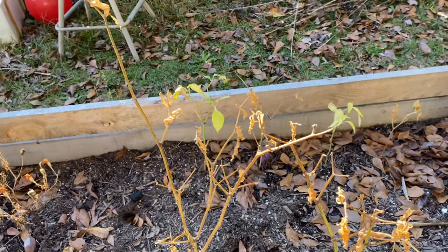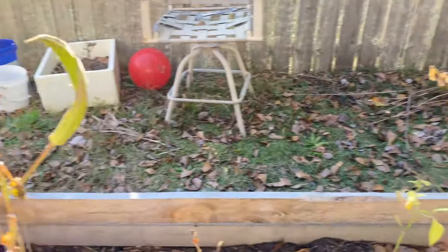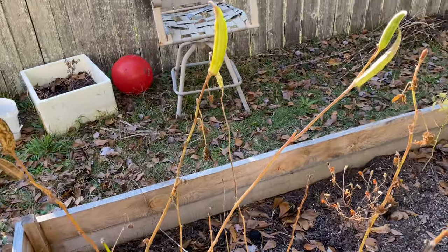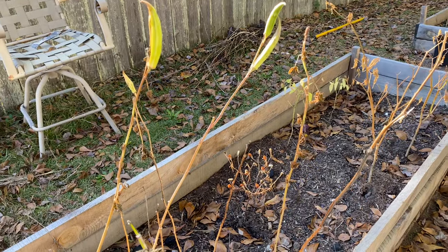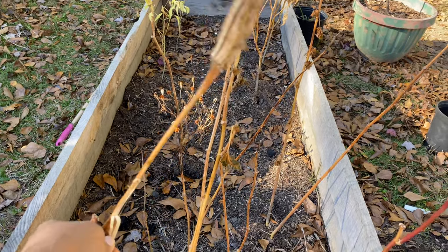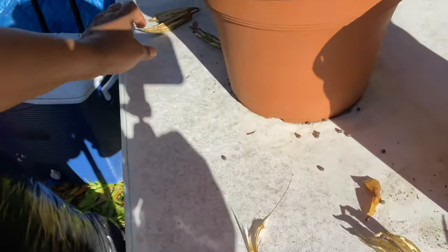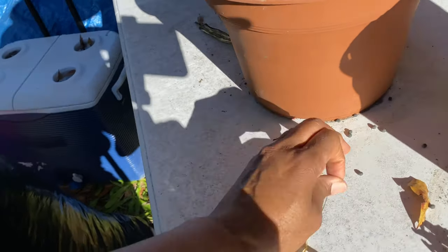The okra I'm letting seed out. I did get a few okra off of it, so I did get a little harvest. But that's it. This one right here is dried out enough for me to take it. I have a few others right here.